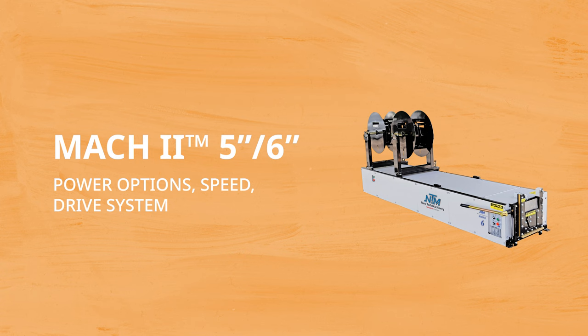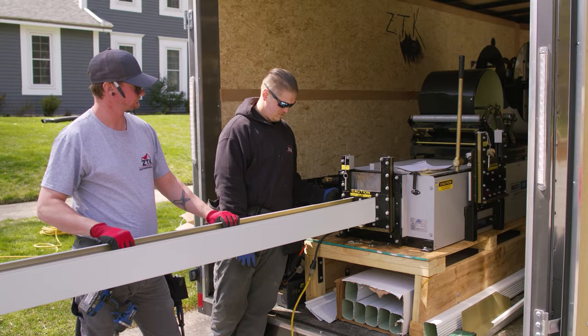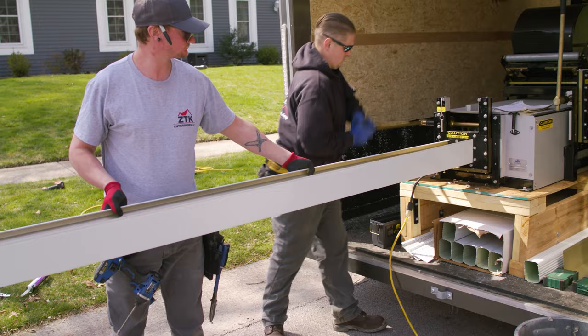The Mach 2 operates with an electric motor and has the option to run off a 12-volt system with the purchase of an additional accessory. It can produce gutters at speeds of approximately 50 feet per minute and uses a manual shear and electrically driven polyurethane drive rollers.